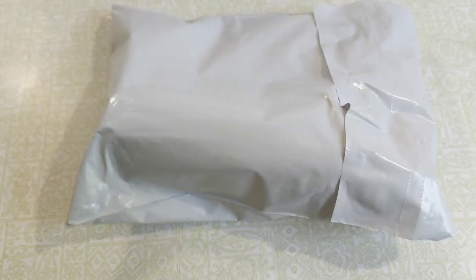So let's change views here, take a look at the packaging, and see what we've got. Here's the DoorDash package — let's see what I got.